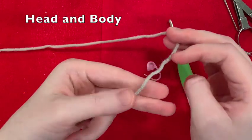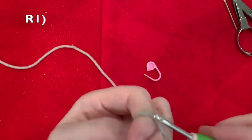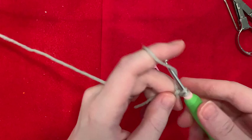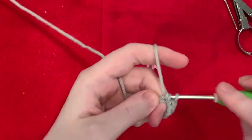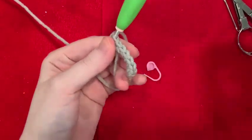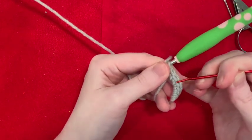Round one. We're going to make a magic ring again. We're going to make six single crochet into this magic ring — one, two, three, four, five, and six. You want to double check to make sure you've got six. These little V's are each stitches — one, two, three, four, five, six. The loop on the end of your hook is not a stitch.